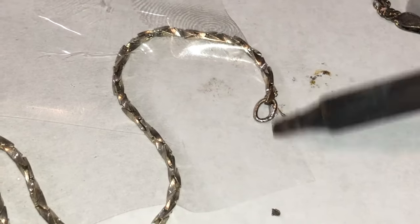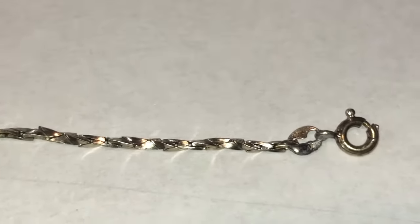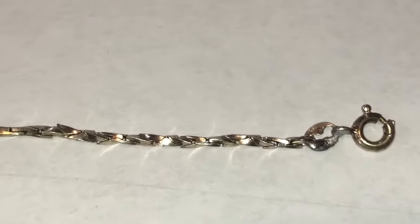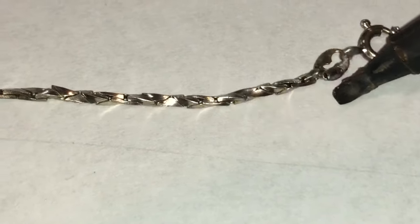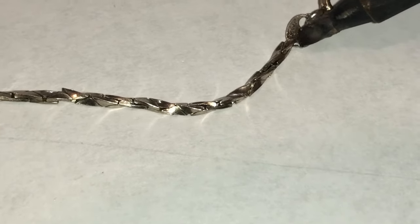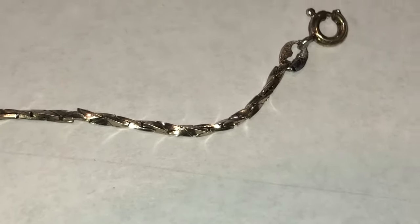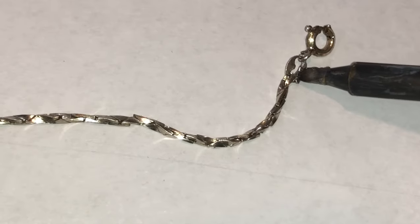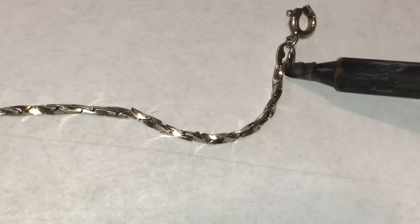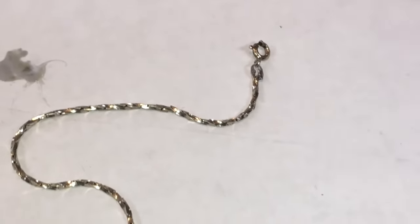Now it's bonded and I have a perfectly soldered link. There's a little excess here — you can clip it off or whatever. That's a perfectly good link. On the other side of the chain, you can see how it's now linked and soldered on. I can melt a little extra right there and it's not going to hurt. That's where I had separated it, and now it's perfectly one piece. The chain is fixed — I saved the $75. That's exactly what they're doing, so hopefully this video helped. Give me a thumbs up, thanks for watching.